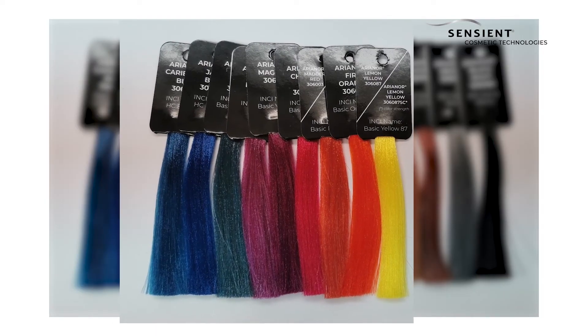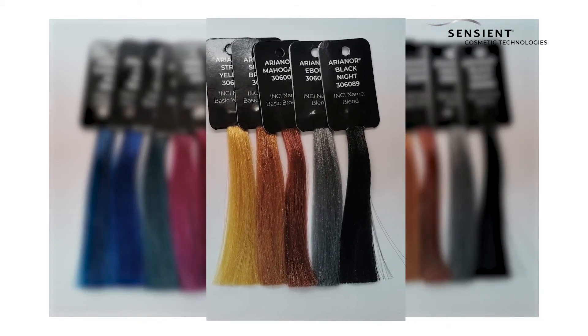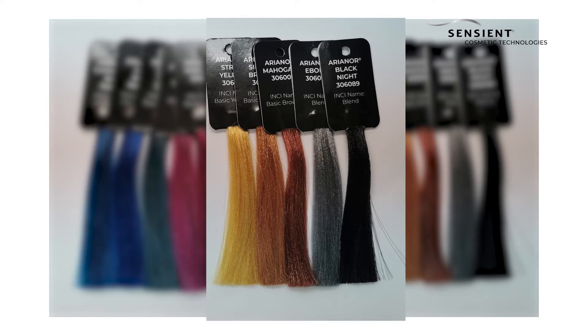Arianog can be used to create a monochromatic bright shade like this, or they can be blended to formulate a natural shade like this.